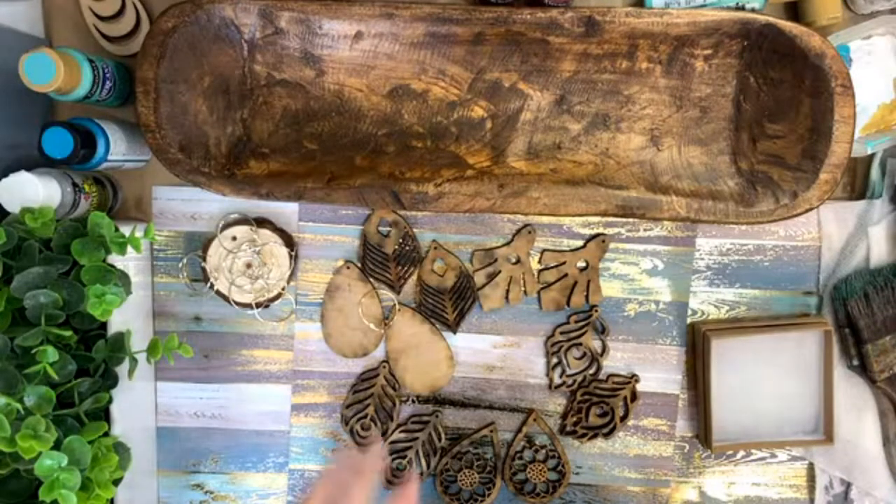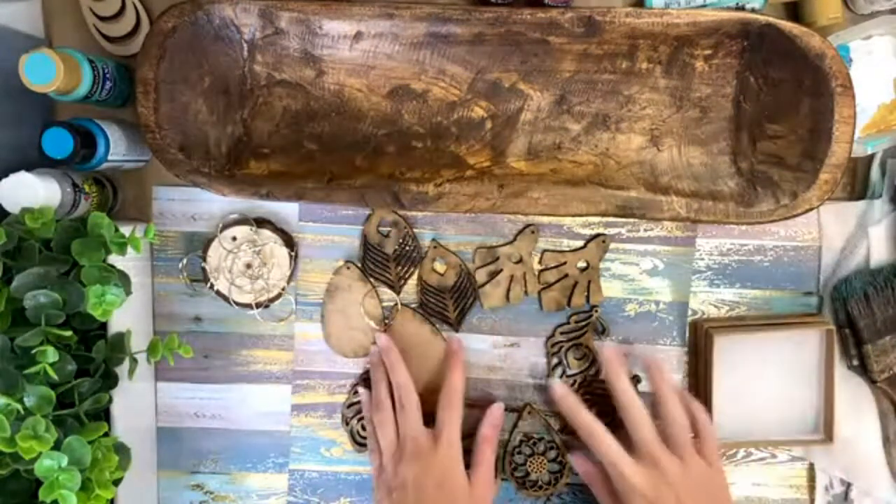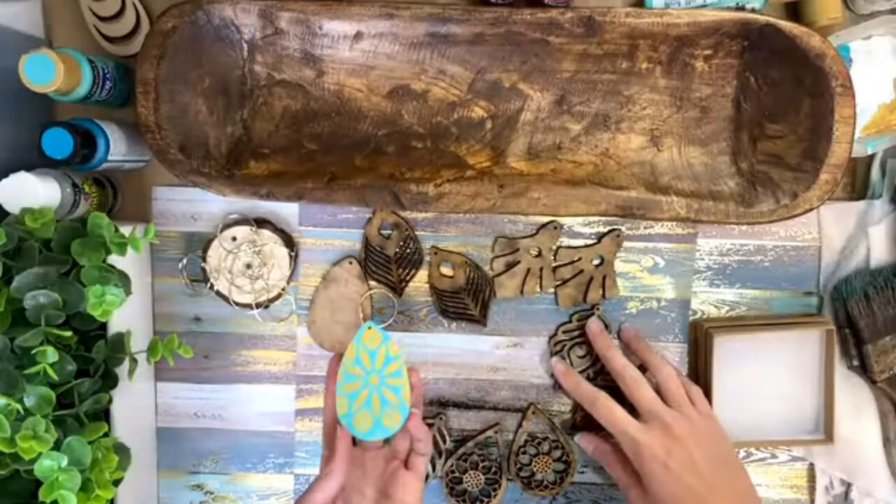Hey guys, Heidi Easley here, and I teach women how to make money teaching paint parties online, in person, and with art kits.